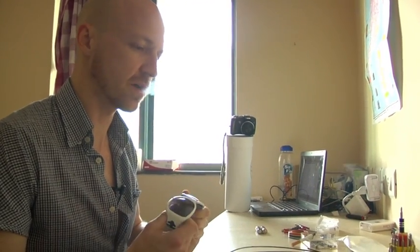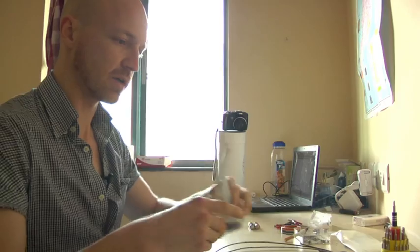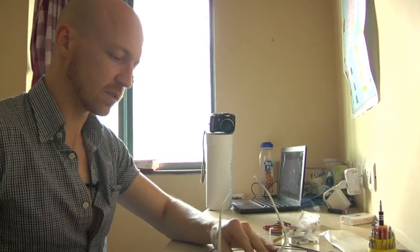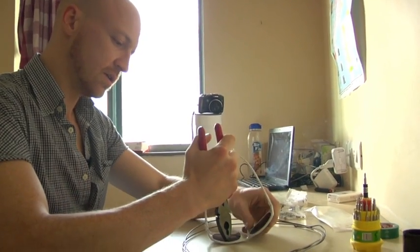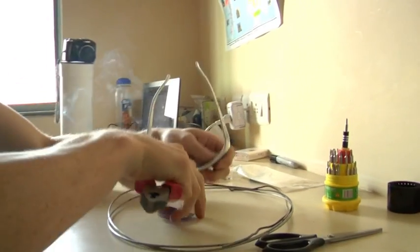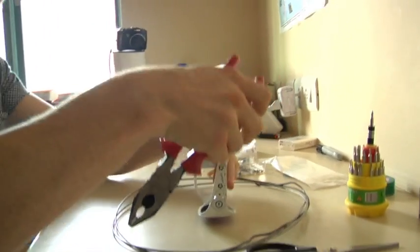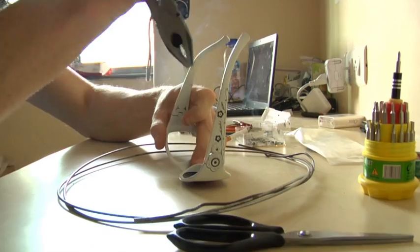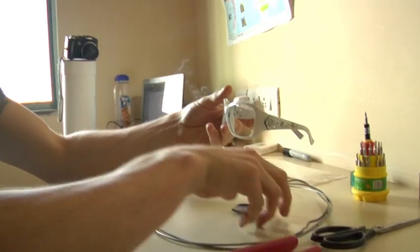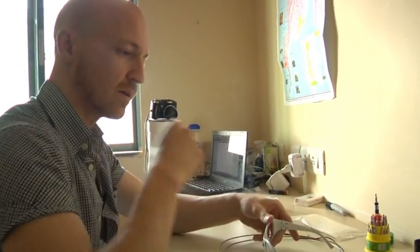We got all the parts for the Mumbai Rider and I'm going to see if I can put it together now. First I'm going to knock out these lenses — these glasses are cool as they are, but we don't need them. Okay, that was easy enough.